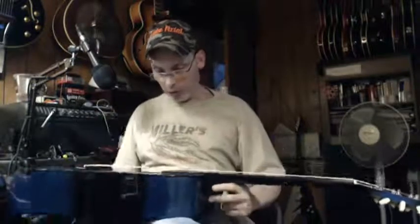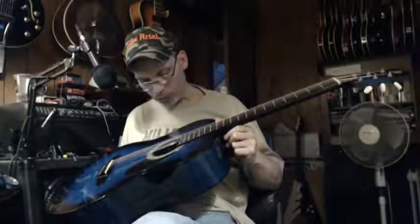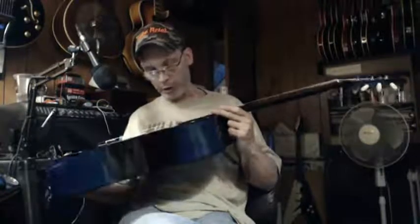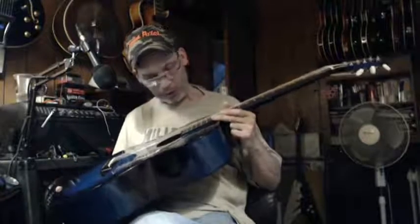I'd imagine it's made in China or Indonesia — that's the way that price range works. It's a Rogue, made through Musician's Friend, which is owned by Guitar Center. The model is called an R-A-G-B-L — the BL is probably for blue, and RAG I guess could mean ragtime.